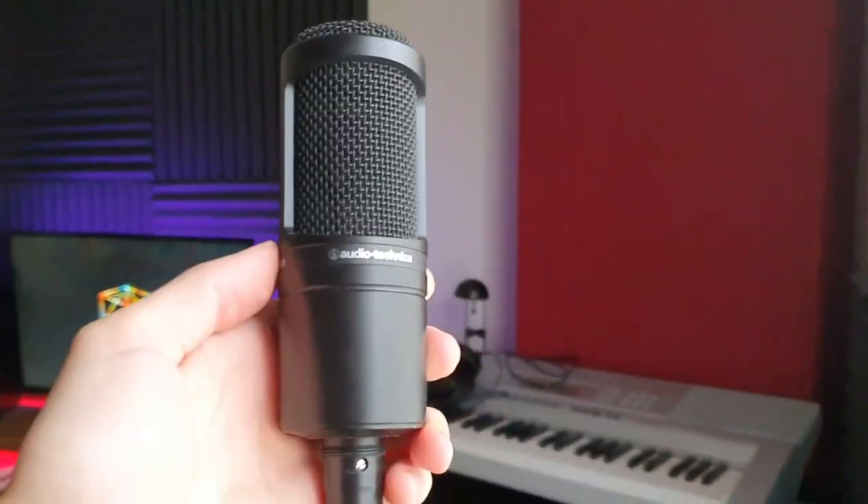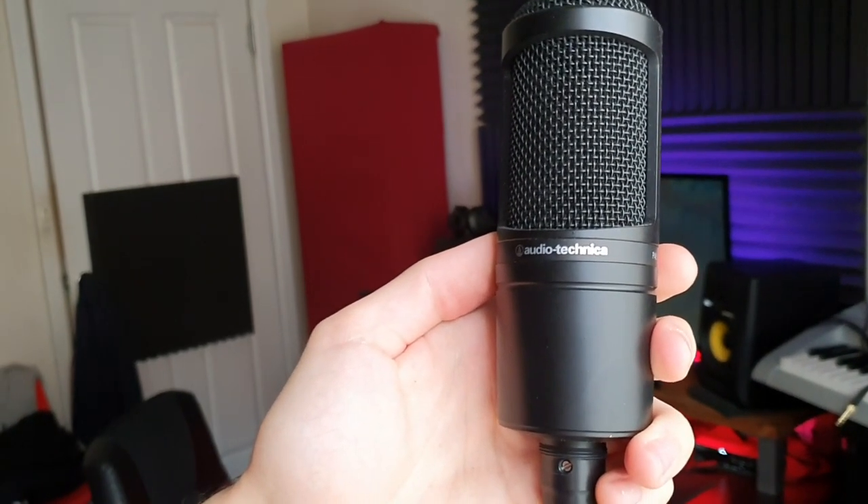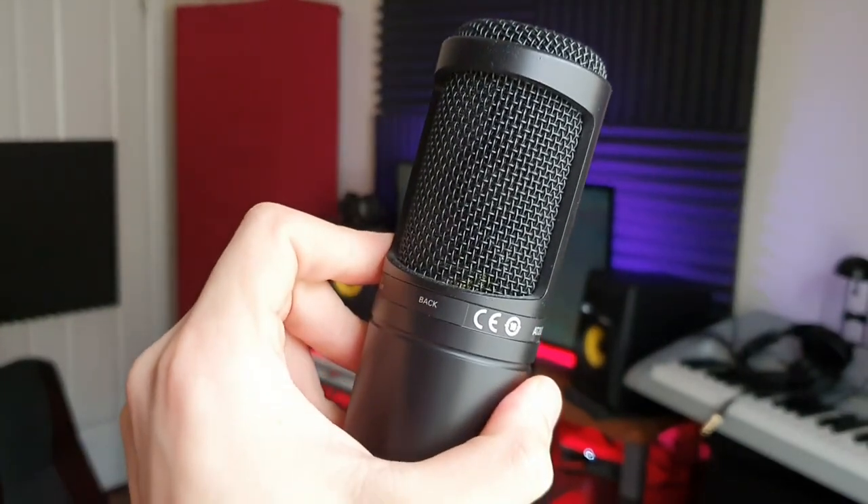On the rare occasion that I record my acoustic guitar or decide to sing, I use a condenser mic — this is the Audio-Technica AT2020. For around $200 this is basically as good as it gets for the money and value. I'm not too deep into microphone tech and all the different subtleties, but this has never let me down.